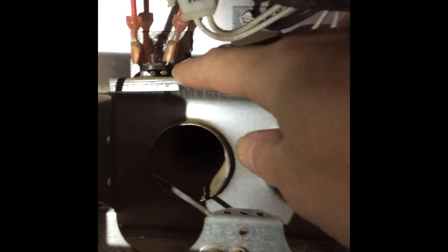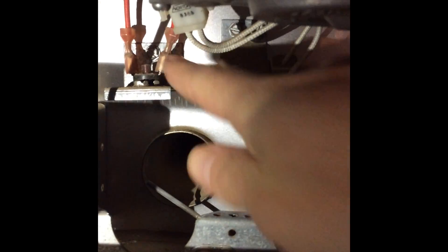Now that you have easy access to the bottom of the furnace, you can clean it and the flame sensor rod, and make sure it's properly settled in the middle path of the flame. Up here is the over-temperature switch which shuts off the furnace if it gets too hot. Looking down on the burner cover, you can see there is lots of dust to be cleaned out.